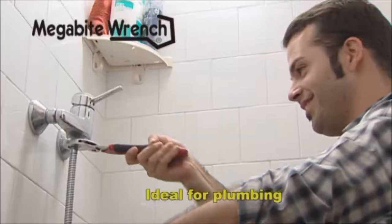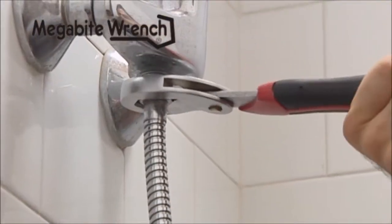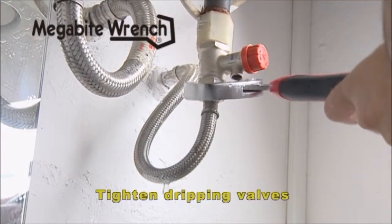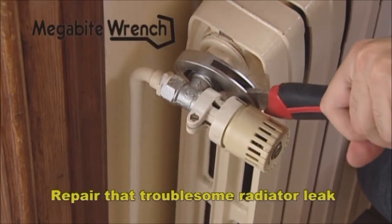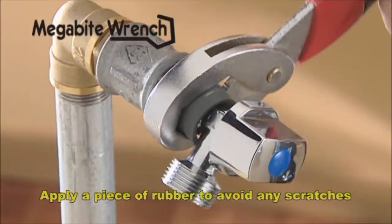Megabyte Wrench is the ideal tool for general maintenance and plumbing tasks. You can sort out water-based installations, tighten dripping valves and repair that troublesome radiator leak. And for those more delicate jobs, just apply a piece of rubber or leather to the surface to avoid any scratches.